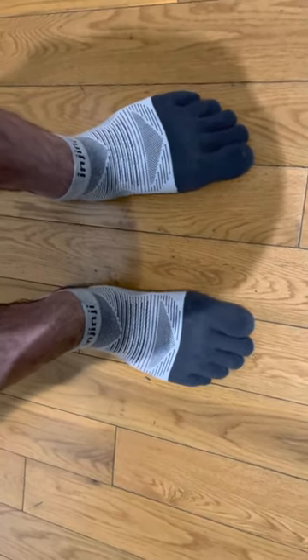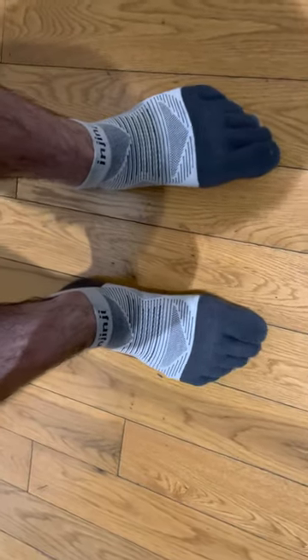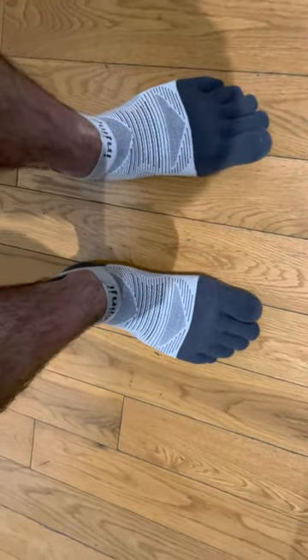These socks were great in the beginning. I really want to like Injinji and I'm still trying them out. These are the No Show socks.